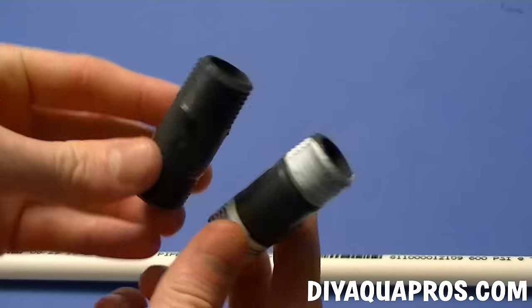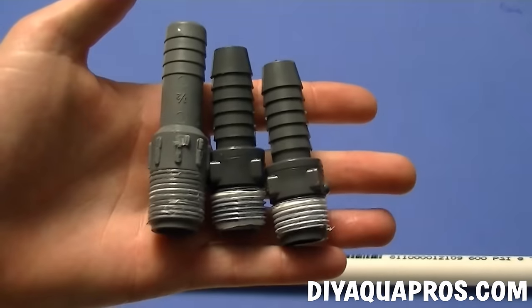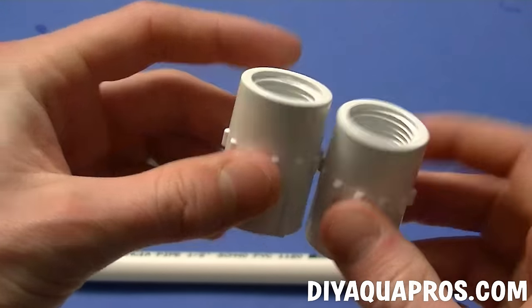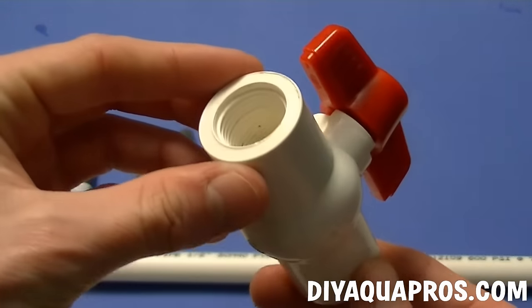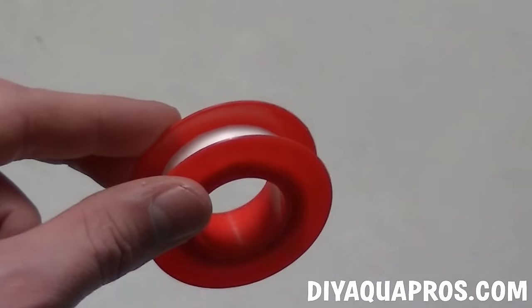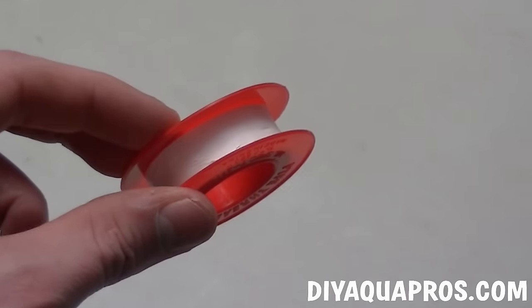You'll also need two one half inch male risers, three one half inch male hose connectors, two one half inch PVC female adapters, a one half inch threaded ball valve, and some plumber's tape. All these things can be found in the irrigation and plumbing section of your local hardware store.